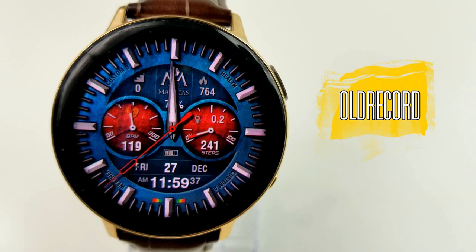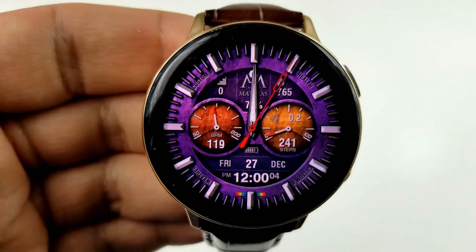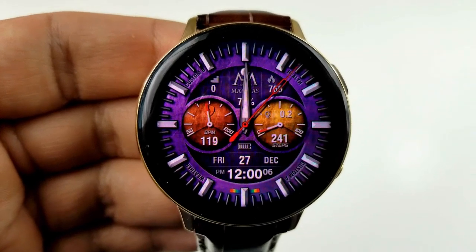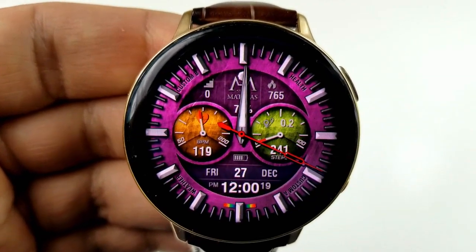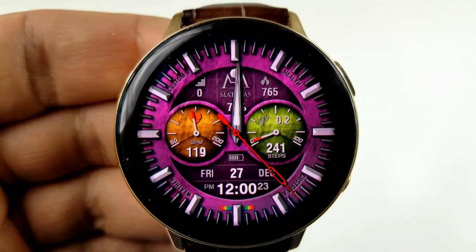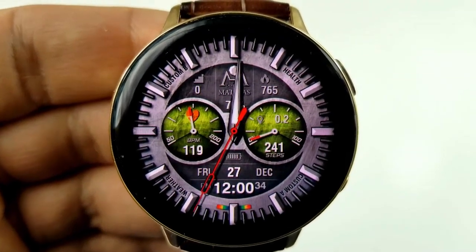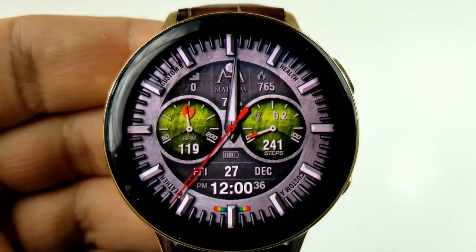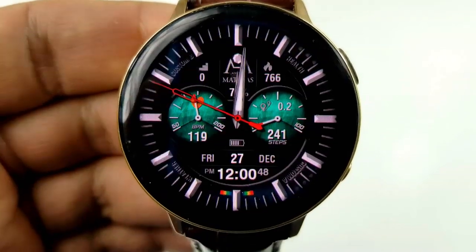This is a hybrid watch face as you have both the analog and the digital times displayed here, and that digital time can be set in either 12 or 24 hour format. Just remember that to set it to your desired format you need to first set this on your smartphone and then those settings are going to be automatically synced to your watch. As far as styling goes, it's hard to really pinpoint what category I would slot this face into because it has a mix of looks.